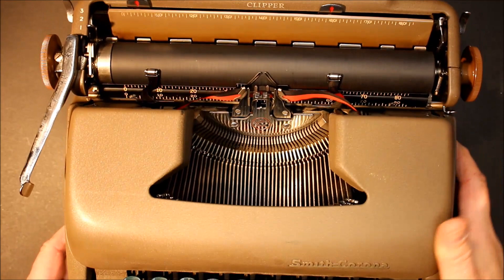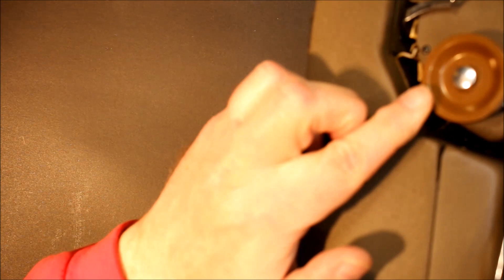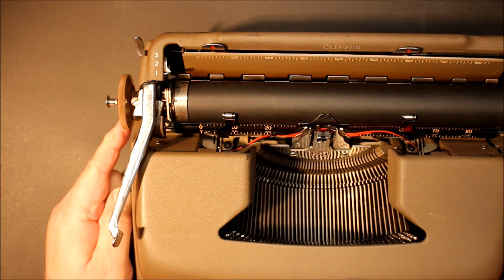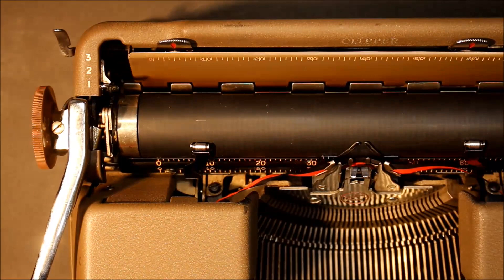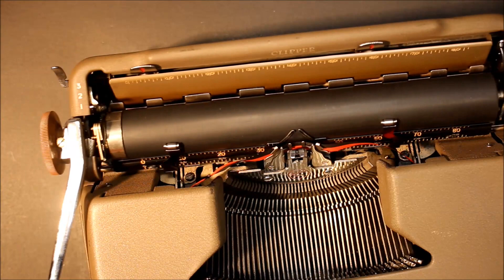On the side of the carriage there's a release button — in case you're filling out a form or need to turn the carriage, you pull this out, position the platen wherever you need, then put it back in. This model also has a one, two, or three line space option, which is very nice, and carriage release levers on either side.